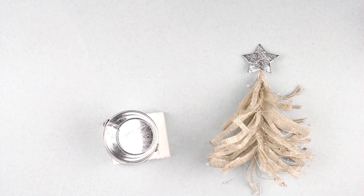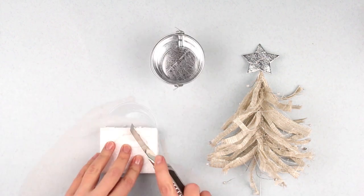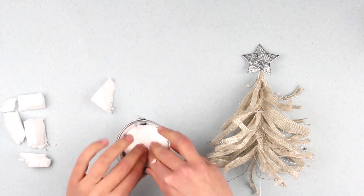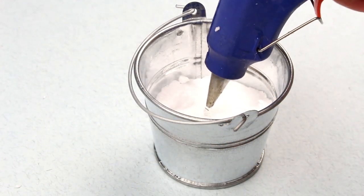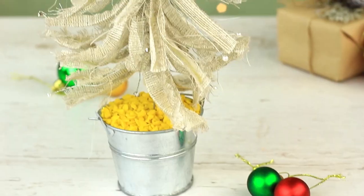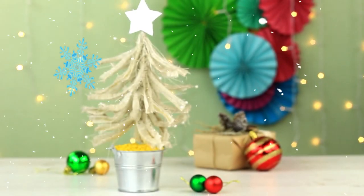Time to set up our Christmas tree! Trace the base of the bucket onto the plastic foam and cut it off with the stationary knife at an angle, slightly going over the line. Nest the plastic foam base into the bucket, dab some hot glue, and mount the tree. Fill the bucket with decorative pebbles — we're using fishbowl filler. This cute, handmade, rustic Christmas decoration is ready to embellish your nightstand for the holidays.